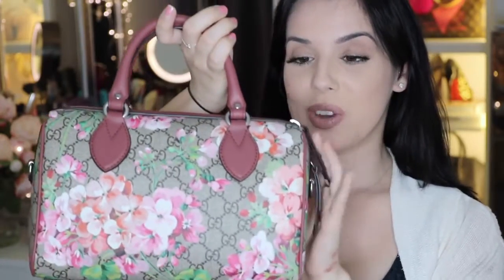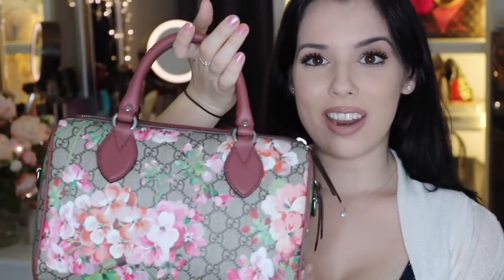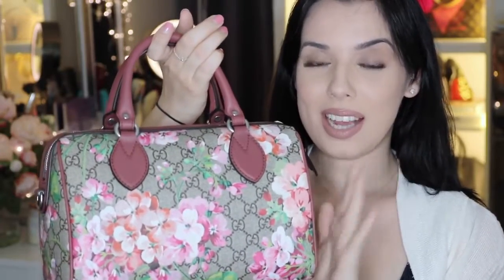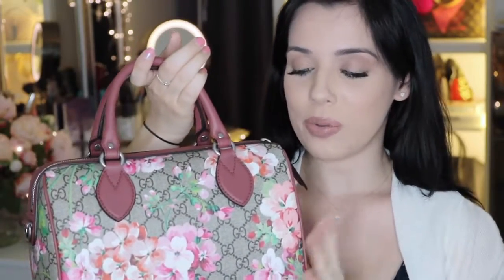So this is a canvas bag and it does have leather trim. The leather trim on this one is a really nice kind of deep mauve tone, which I'm quite a big fan of. I think that will carry nicely from spring and summer, even into the fall. I don't know how well this bag would carry in the winter just because of the flowers, but I do think it would be a nice transition bag for those other three seasons.